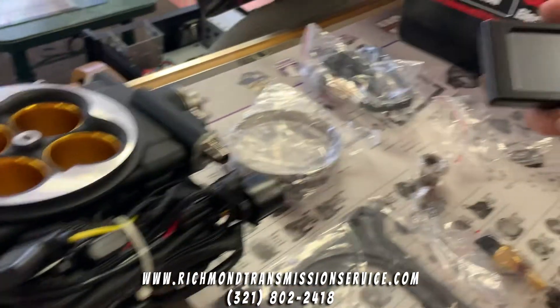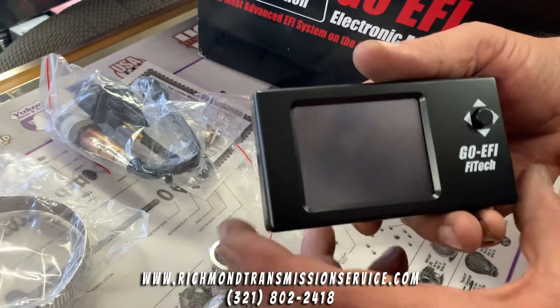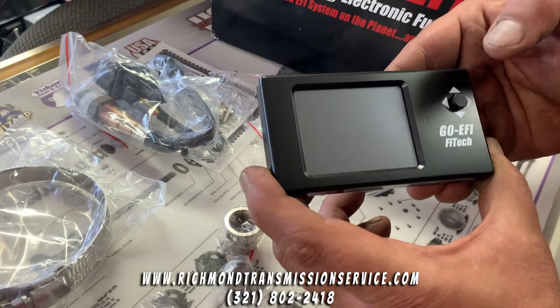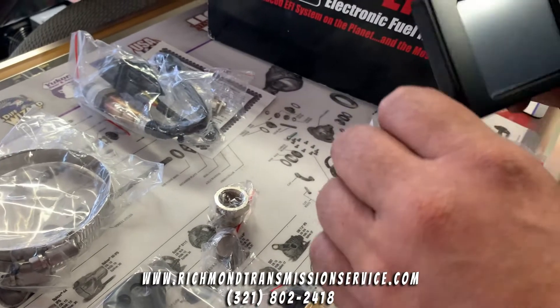You can go either way — mount this on your dashboard and you can get all kinds of information out of it depending on how you set it up. It is a joystick control — left, down, up, right, and then a center point for enter functions and things like that, depending on what it is that you're working on.